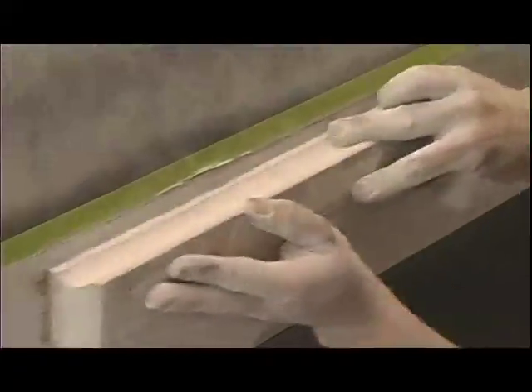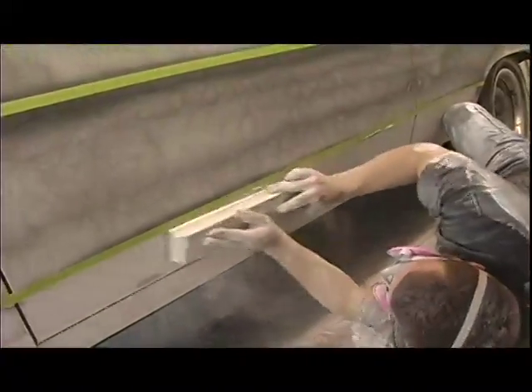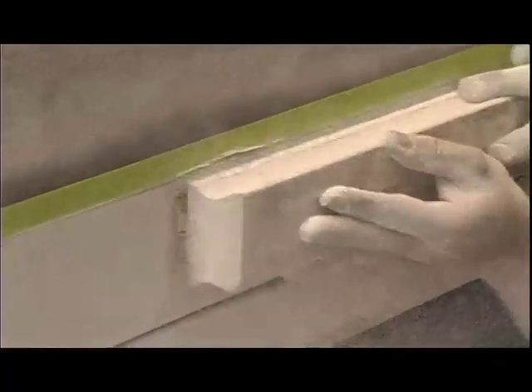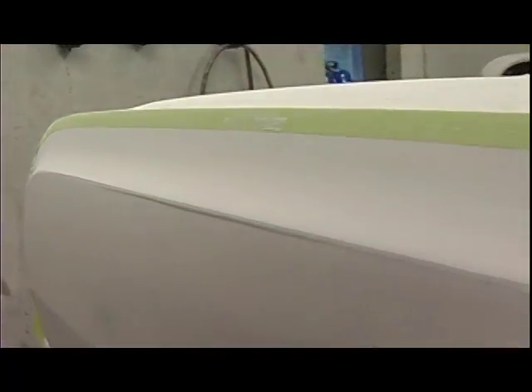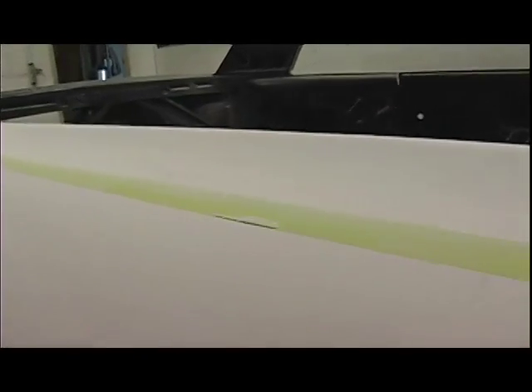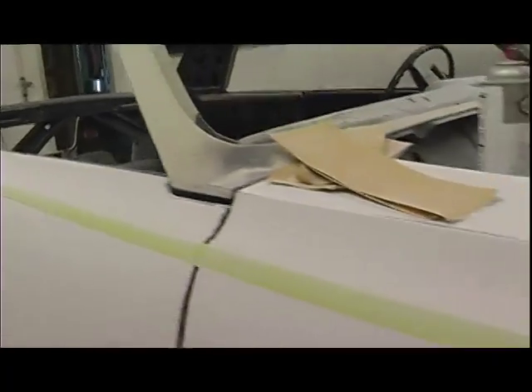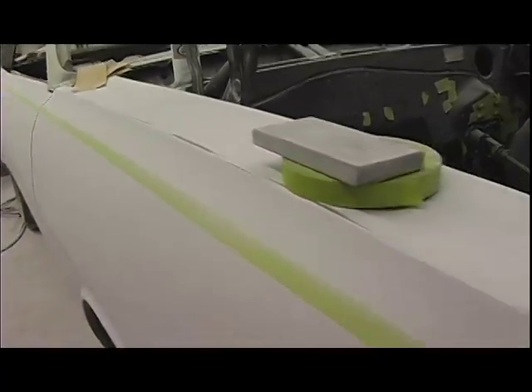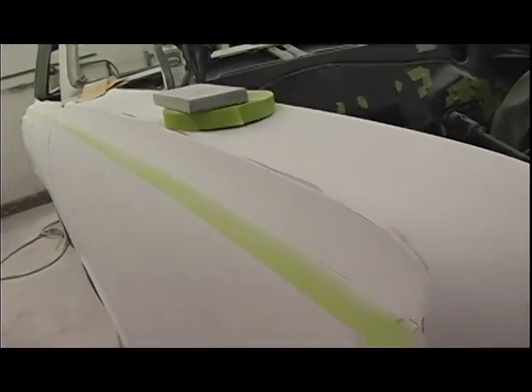John runs a 3M tape line from one end of the car to the other on the body line areas, guiding him to make sure the character lines are crisp and defined. The Standox polyester changes back to its white color as it is sanded smooth, and soon our 1965 Chevelle's body is once again solid white. The character lines are crisp and defined, and larger flat areas are mirror flat.